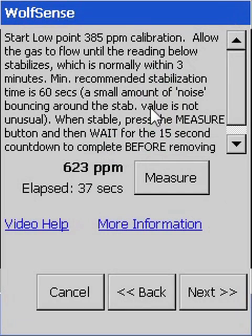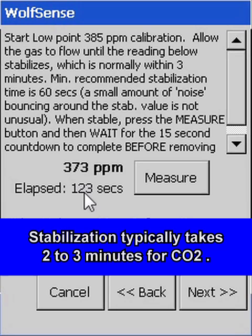Once the reference gas is flowing, allow time for the reading to stabilize — two to three minutes for most gases, including CO2, but as much as six minutes for some others, which will be indicated by the software.